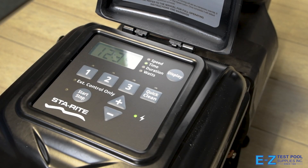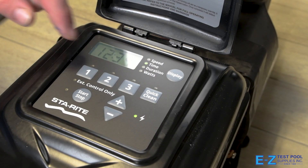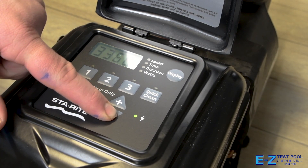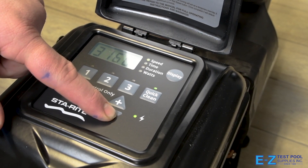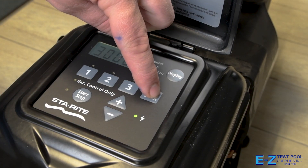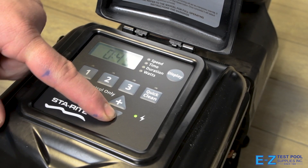Now we're going to go over the Quick Clean section. Quick Clean is used for vacuuming your pool. To set this, press the Quick Clean button and set our RPMs first — we're going to set these at 3,000 for our purposes. Once we have our desired RPM set, press Quick Clean again to set our duration. We're going to let this go for an hour.